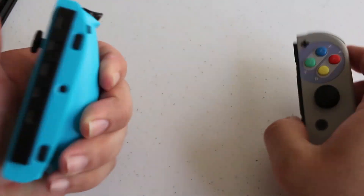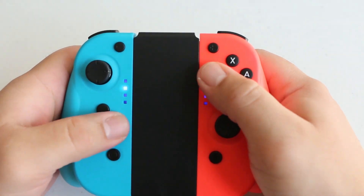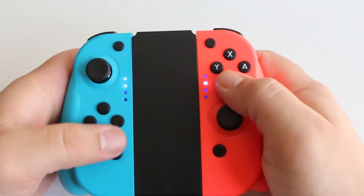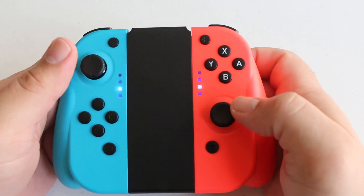The analog sticks surprisingly felt nice and springy, but I will say that the buttons did not feel as clicky as the authentic Nintendo Switch Joy-Cons. They have more of a mushy feel, which isn't terrible, but it just makes me question how they will hold up over time.